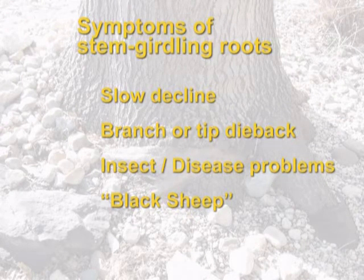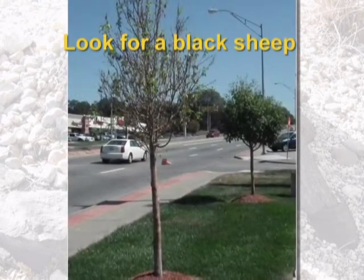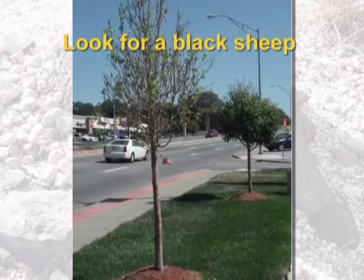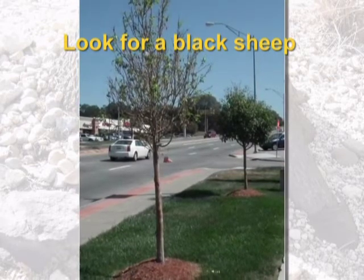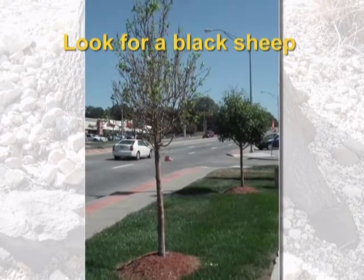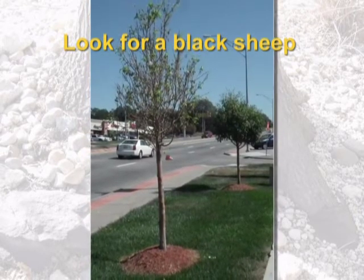There are many symptoms of a stem girdling root, but no real definitive ones unless you're able to actually excavate the soil away and find the root that might be causing the problem. I like to use the 'black sheep' look as a good example of a tree that might have a stem girdling root. If you have a number of trees all planted around the same time, of the same species, and one or two just don't seem to be doing as well, it's possible that you have some sort of a root defect or problem in the soil.